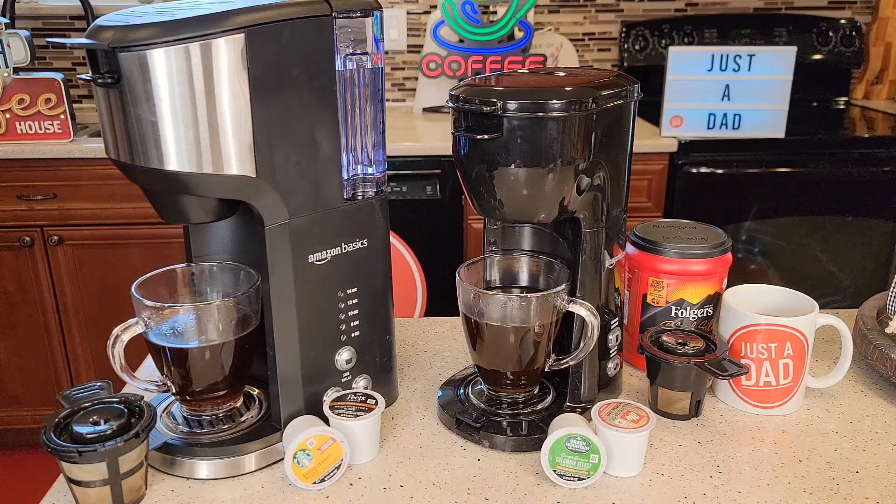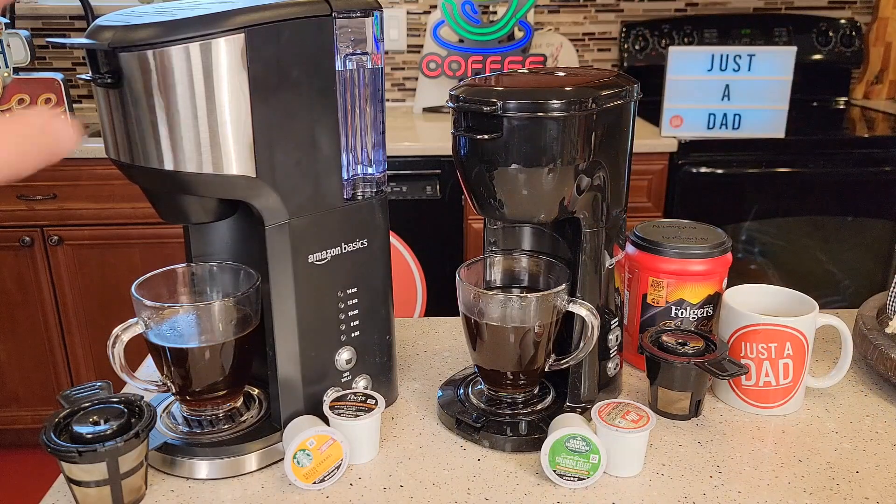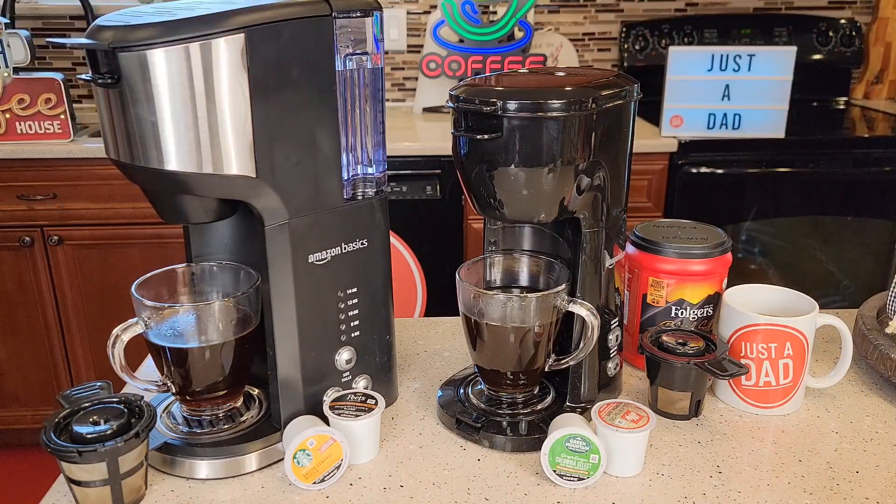So these coffee makers have a lot in common, but this one on the right is called the compact — it is definitely a lot smaller. The standard one here on the left, I like the removable water reservoir.